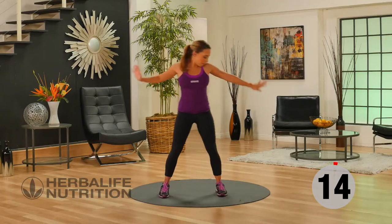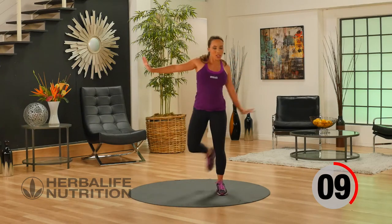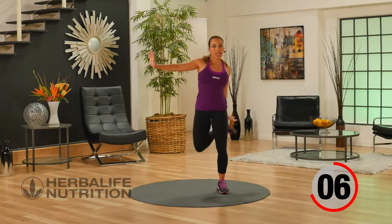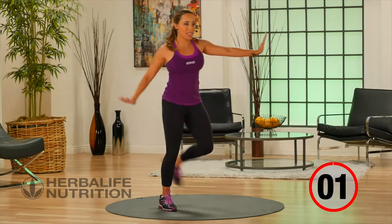Back into our active recovery. Just nice and easy — arms out to the side, lifting the heel towards the glute. Remembering to breathe. Hydrate if you need to during the break, or you can just completely rest.